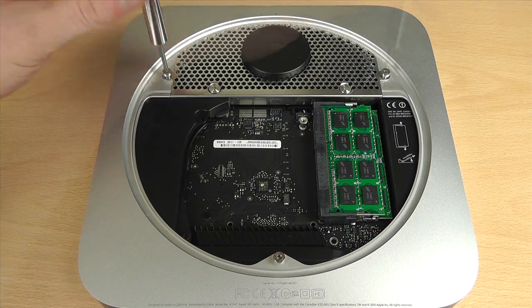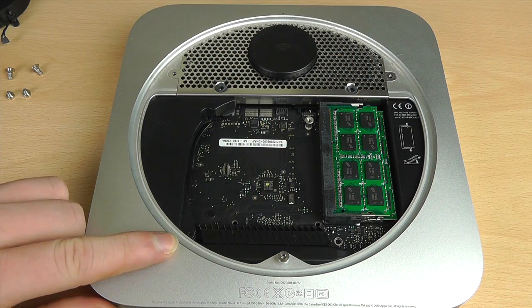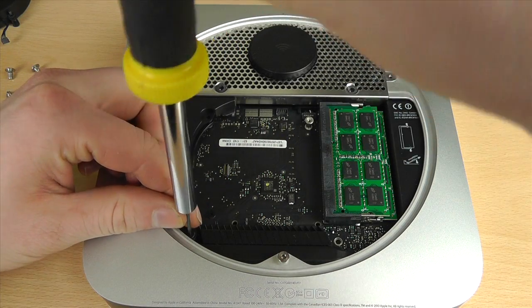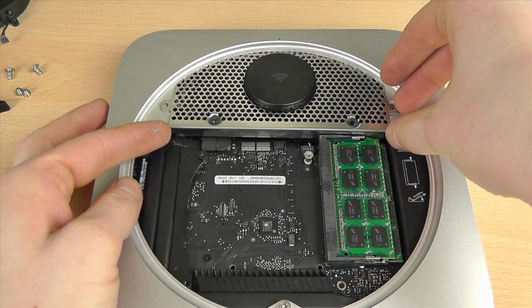The next stage is to undo the four screws up here at the top that keep the wireless antenna in the Mac Mini. Down at the very bottom there's just one screw we need to undo to remove this black piece of plastic. To remove this cover, lift it up and wiggle it straight out of the Mac.